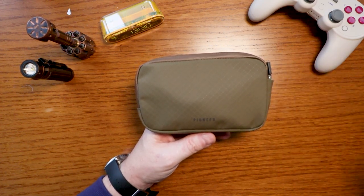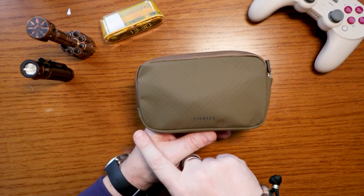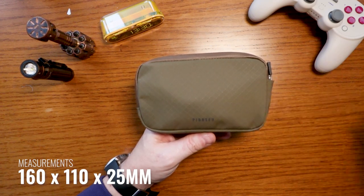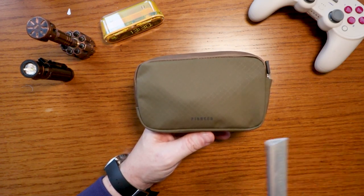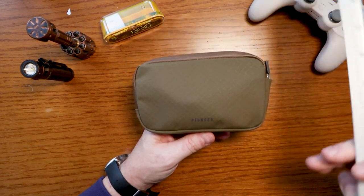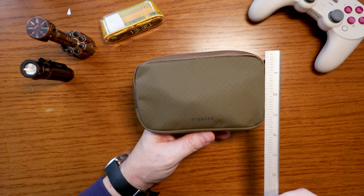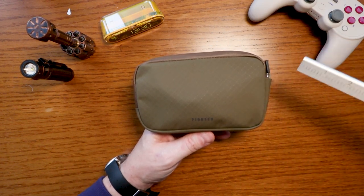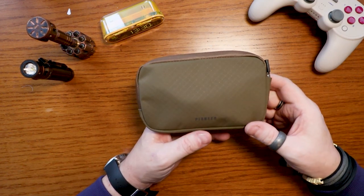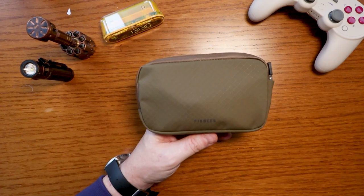As far as measurements are concerned, it comes in at 166 millimeters by 110 millimeters by 25 millimeters deep. That is roughly six inches by three and 16/21sts of an inch, by 25 millimeters — which I think is just about one inch deep.